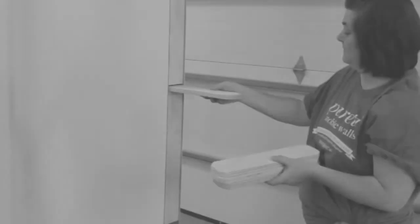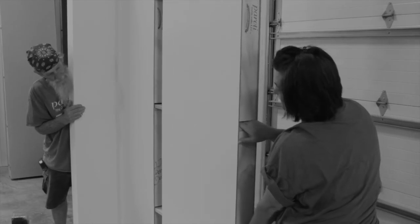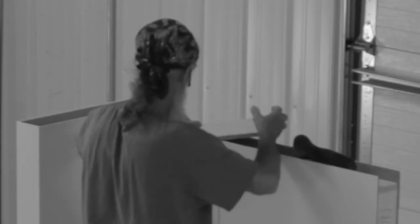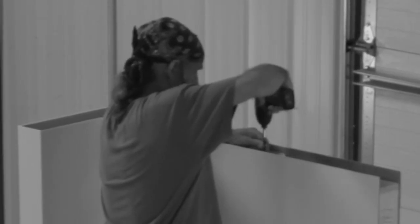Now you're ready to place the joiners into the pocketed areas on the side of the wall. Use the pockets to help you move the next wall into place, then slide the new wall into position. A critical step is making sure that the top joiners are screwed into place using two wood screws on either side of the seam.